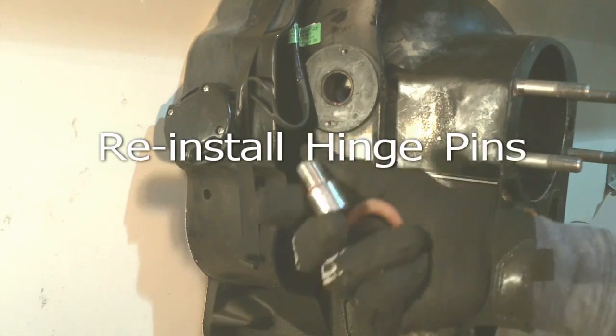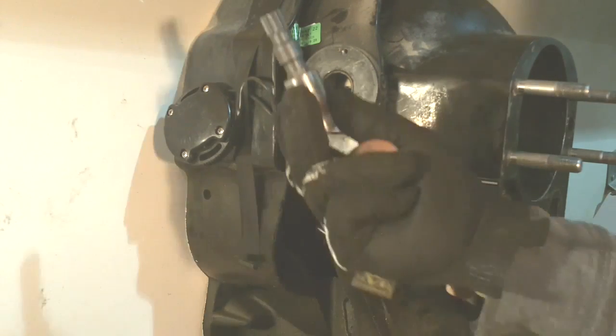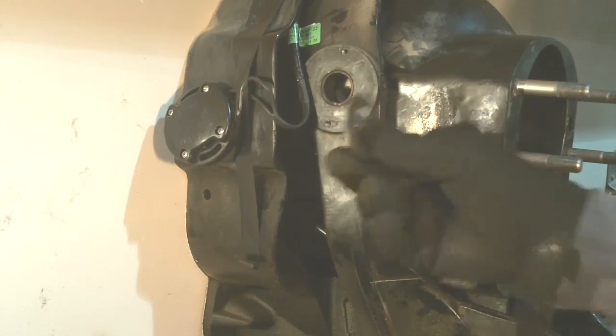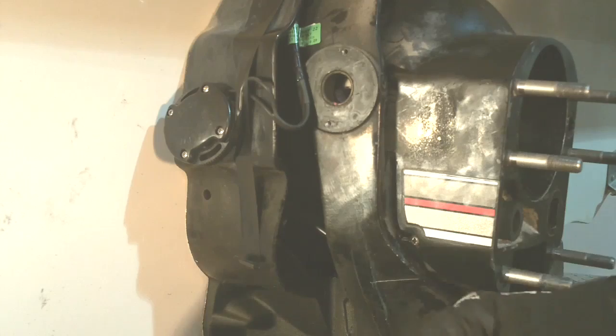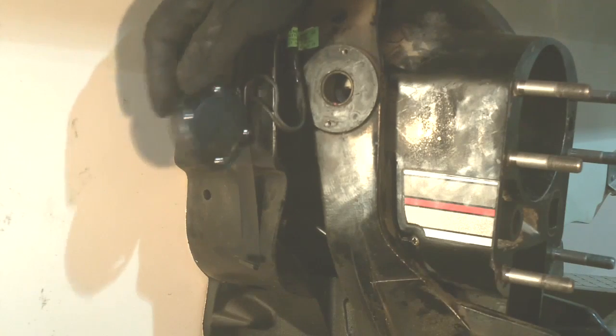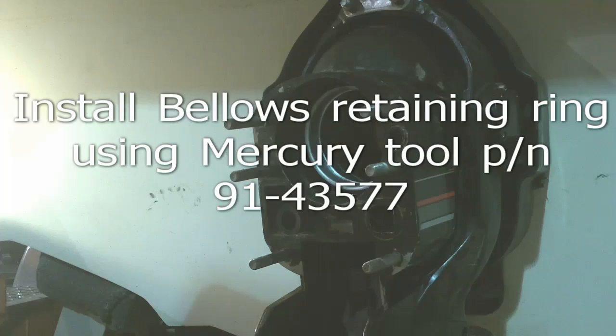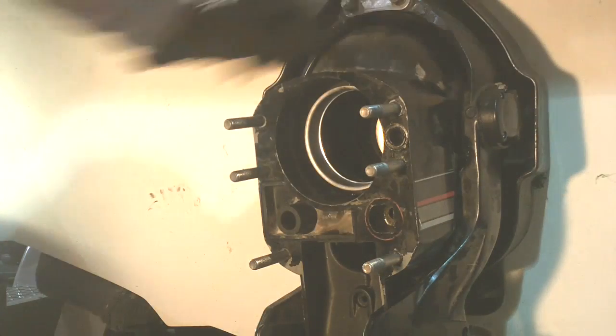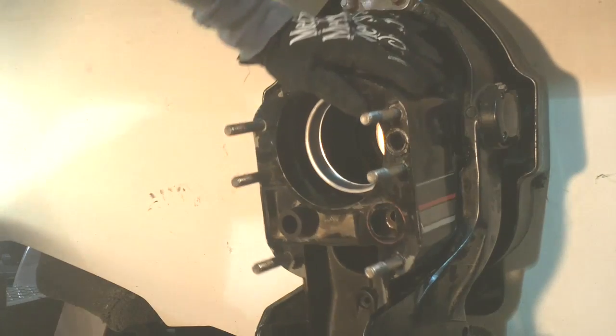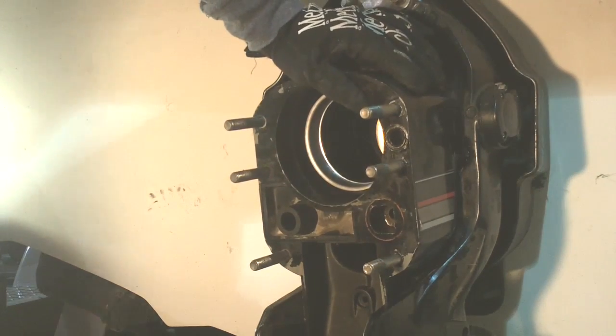Now we're going to go ahead and reinstall our hinge pins with our special tool. There's a stainless steel washer and a fiber washer that go in between the gimbal ring and the bell housing. We're also going to go ahead and install the trim limit and trim cylinder on both sides. We've got both hinge pins installed now, which is going to secure the bell housing.